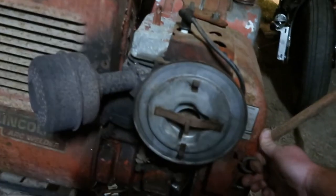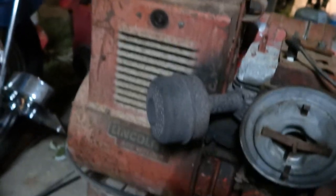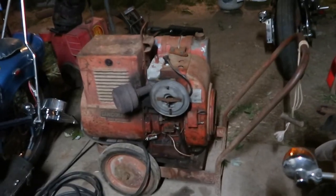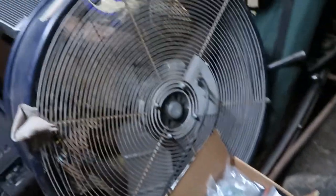We're running! Got to figure out the throttle situation, it's a little weird, but she's a runner. Now I've got to find an air filter cover for it somewhere. We debated on whether we have one, but I don't think we'll have one.